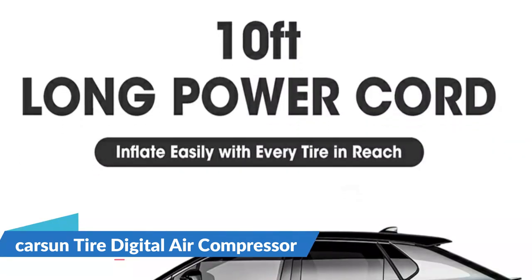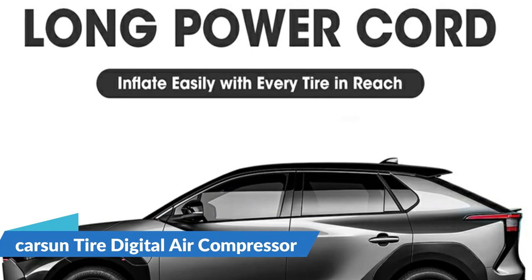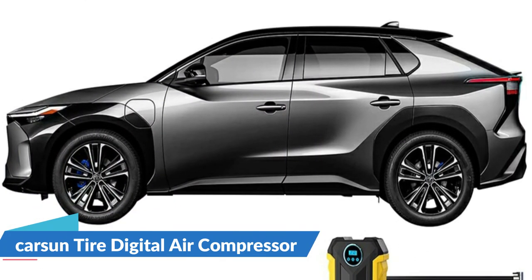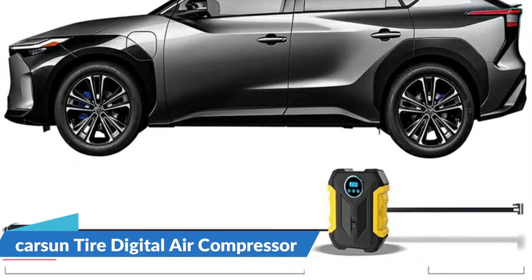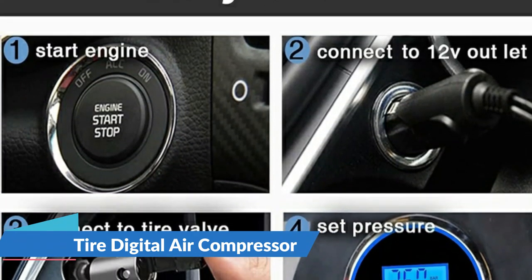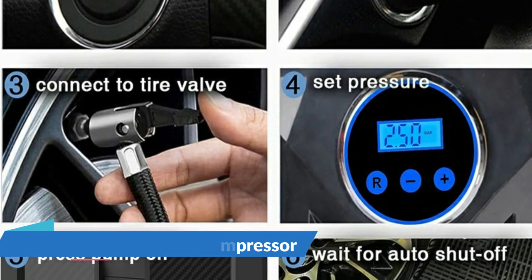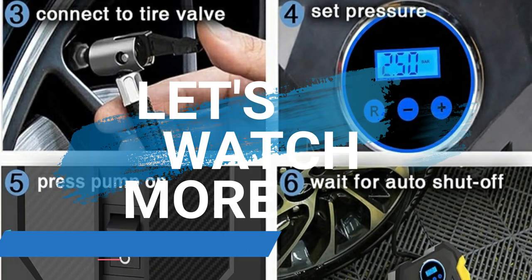The Carson Air Compressor has a 10-feet power cord and inflatable adapters with additional nozzles, allowing you to reach all tires of your car, bike, motorcycle, ATV, compact or mid-size sedan, SUV, air mattress, inflatable boats, balls, and other inflatables. For details, let's watch more.